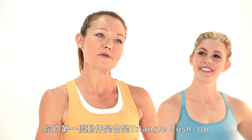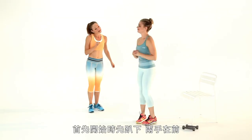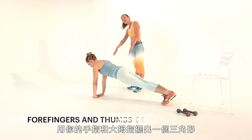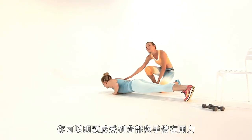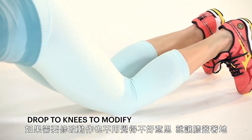Let's get started. Your first move is going to be a triangle push-up. Jacqueline's going to be our model today. She's going to start off, crouch down, hands in front of you for a triangle push-up. Hands are going to create a triangle with your forefinger to your thumbs, get into push-up position and then go down into that push-up — and you're really going to feel this on the backs of your arms. More challenging than your standard push-up, and there's no shame in dropping to your knees to modify this move.